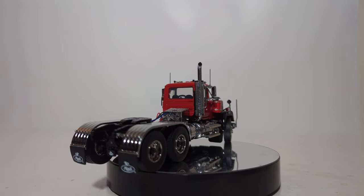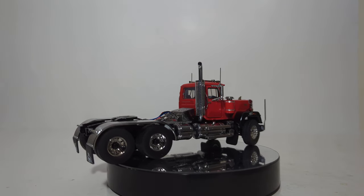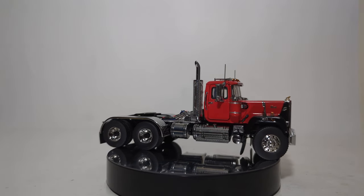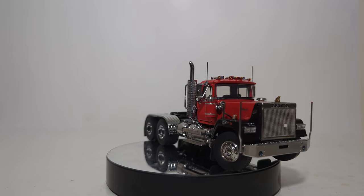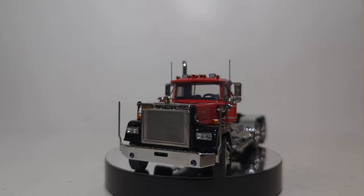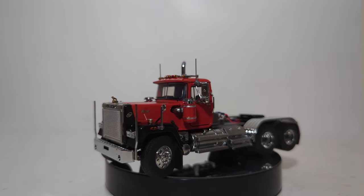Allow me to go over some general information about the model before we take a look at the details and working features. It's 1:50 scale. Dimensions: 6 inches long, 2.3 inches wide, and 2.7 inches tall. The red over black is limited to 100 in the production run.